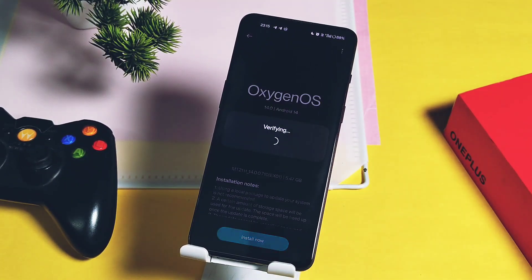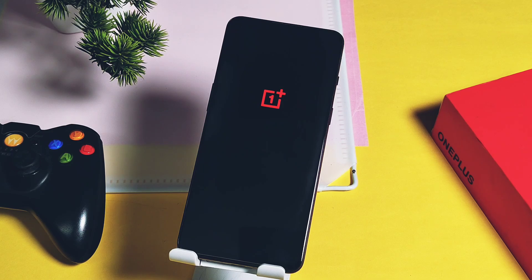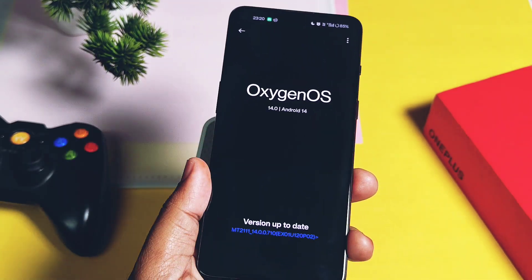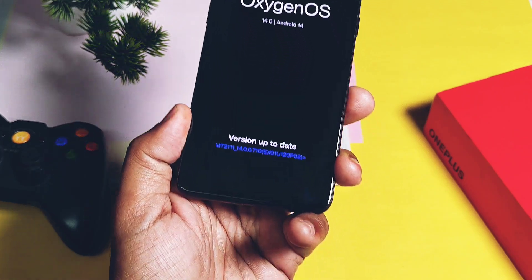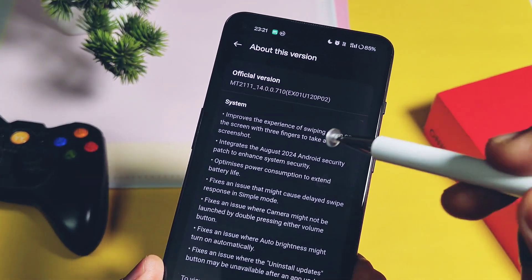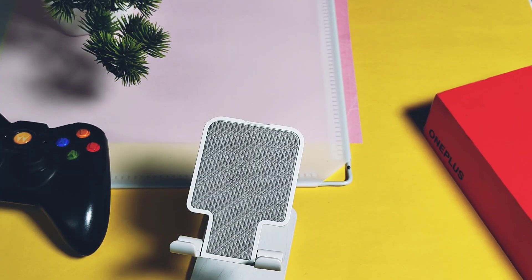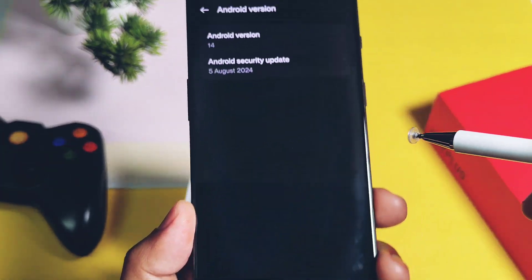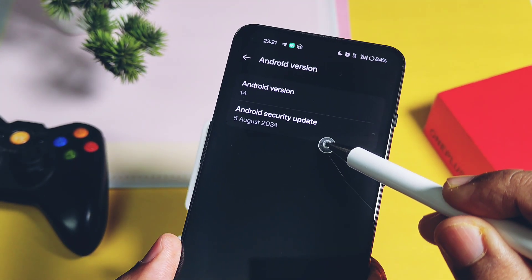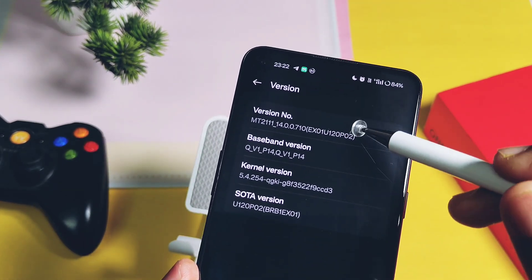Installation of the new update is done. Let's first check out the about device details. As I already mentioned in the intro, this is the new OxygenOS 14 v710 ex01 p120 build. You will get the complete changelog of the update here, which we are going to discuss in this video. This is the same Android 14, but the big thing is that we got the latest security patch of August 2024, while the old build was on the July security patches.